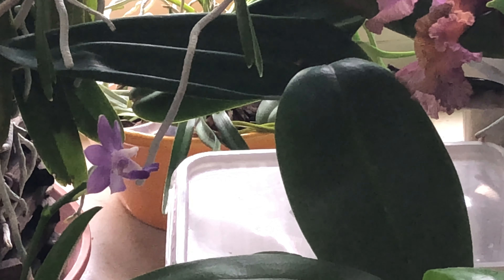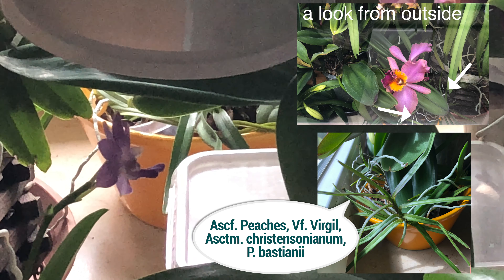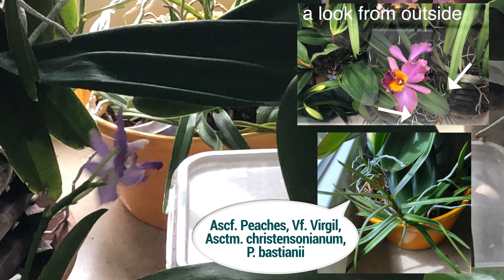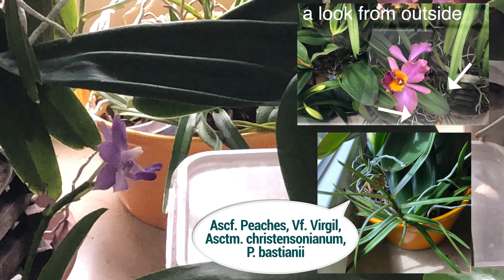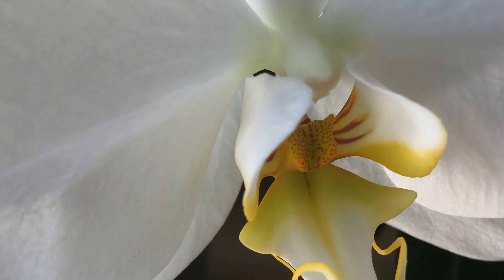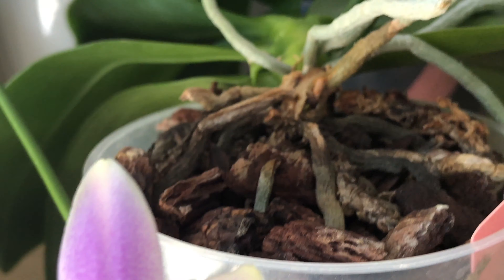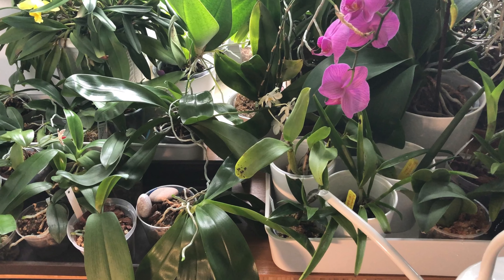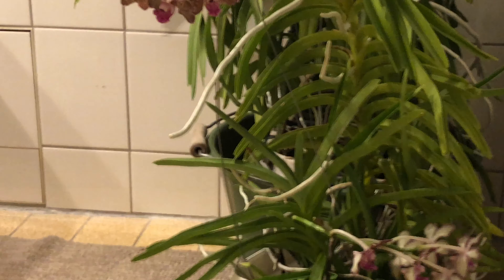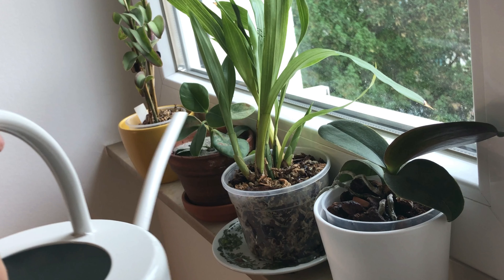Let's quickly zoom in — sorry for the bad lighting, it's a very gloomy day. Directly at the window there's a little tray of miniature vandas together with a Brassavola nodosa. These are probably my most neglected orchids just because I cannot reach them properly, but they're quite resilient and don't really need or demand much more attention.